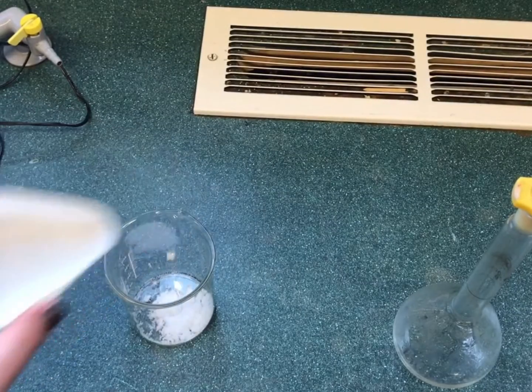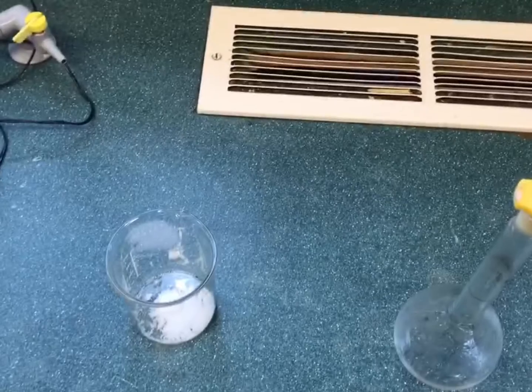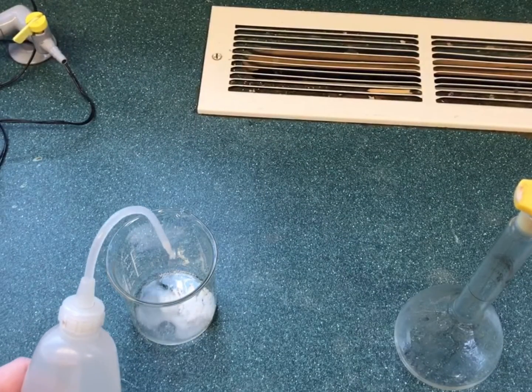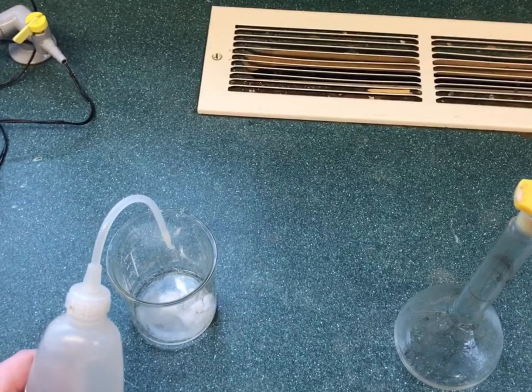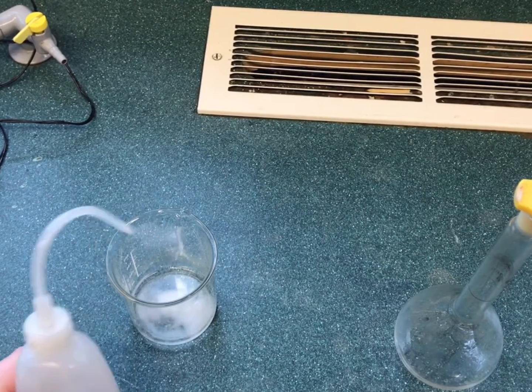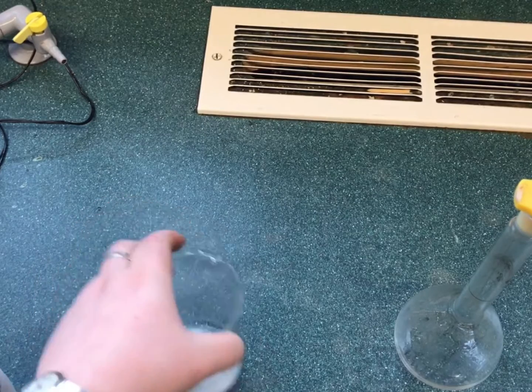Once in a beaker, a small volume of deionized water is added. Deionized water and not tap water is used, as tap water contains impurities that may affect future readings during reactions with the solution. The solution is stirred until all solute has dissolved.